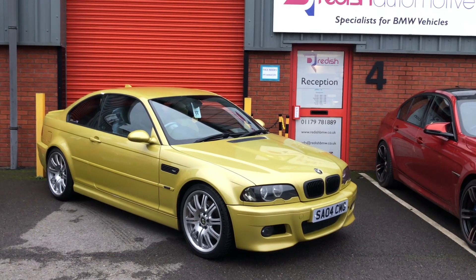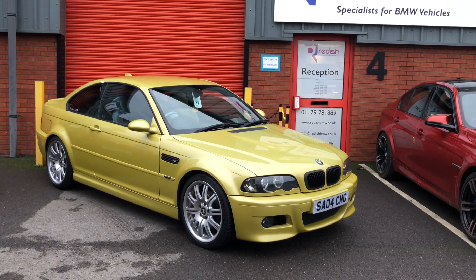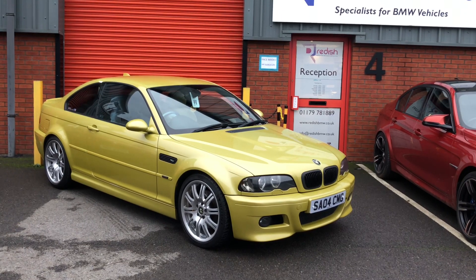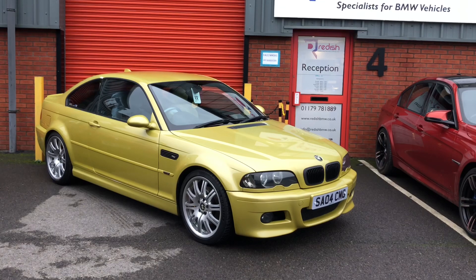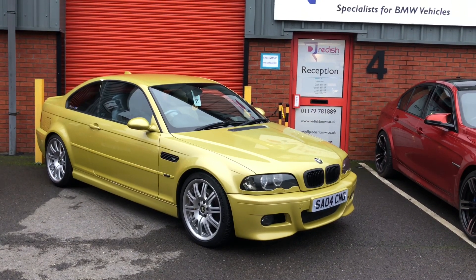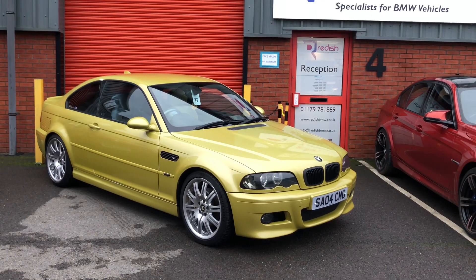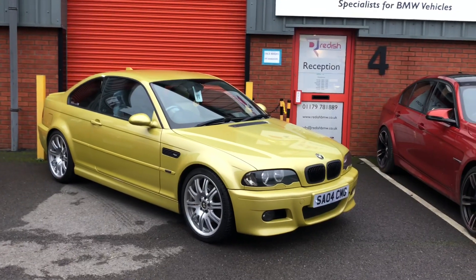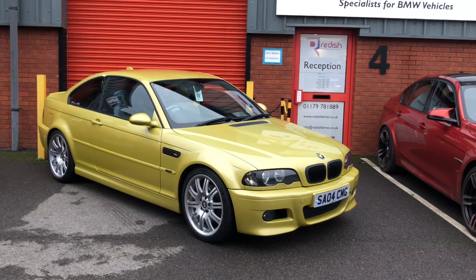Here's an E46 M3 that's come in for an Inspection 2 service at Reedus Roseburg. Something didn't sound quite right with this engine - just sounded a little bit different, not as crisp as they normally are. We were wondering if there was a head gasket failure, so the customer authorised us to carry out a compression test during the Inspection 2 work. We're going to watch a video now showing what happened, starting with the compression test and then moving into the head gasket replacement.